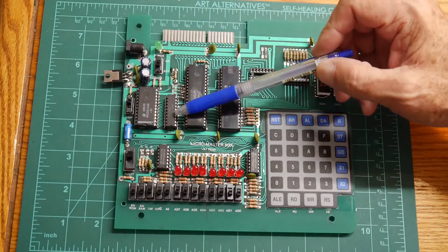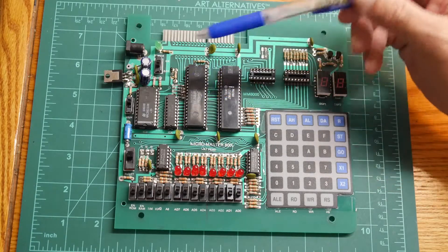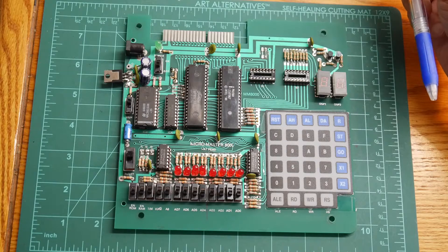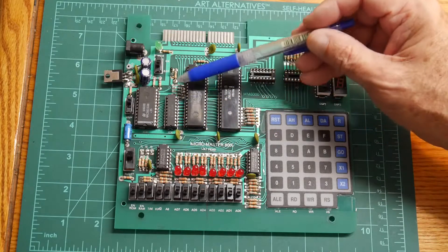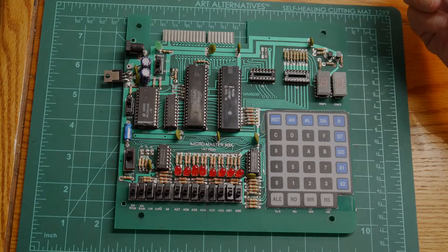Also notice that these are some HC parts — HC and HCT. So it's a much later design than back in the day. This is HC, HC, and HCT. I'm not sure when this part was designed.